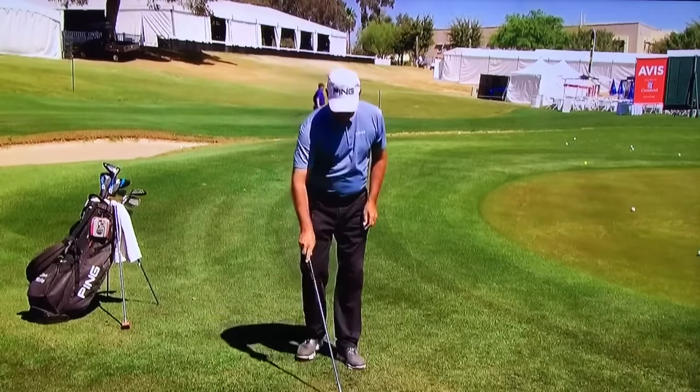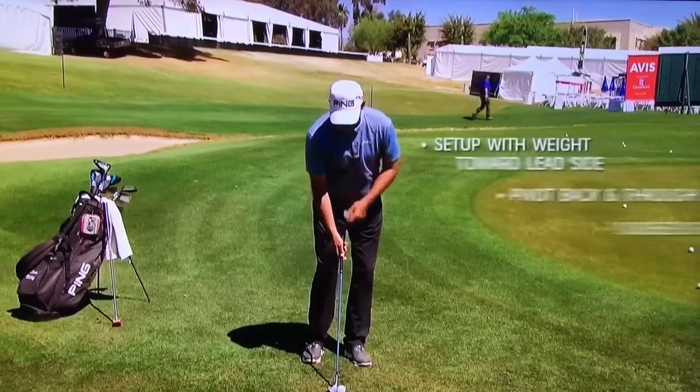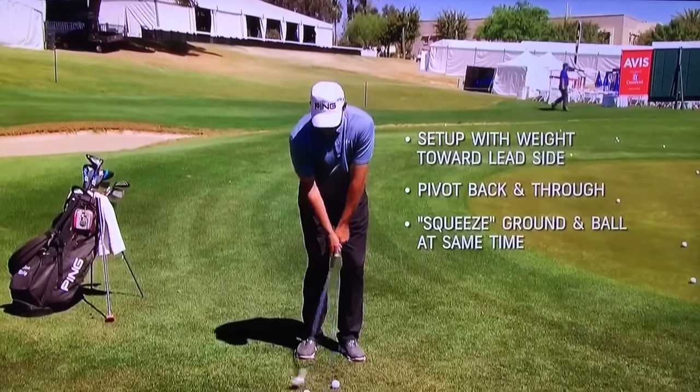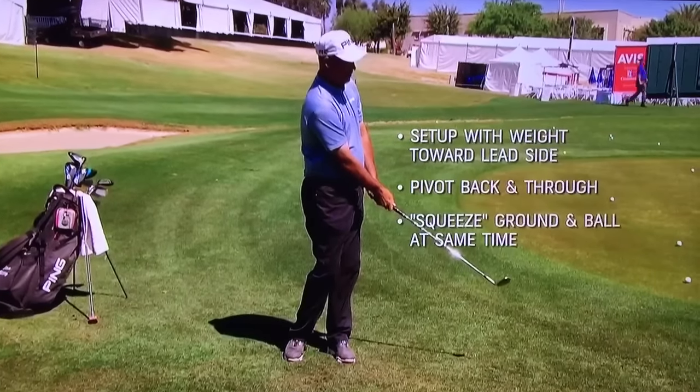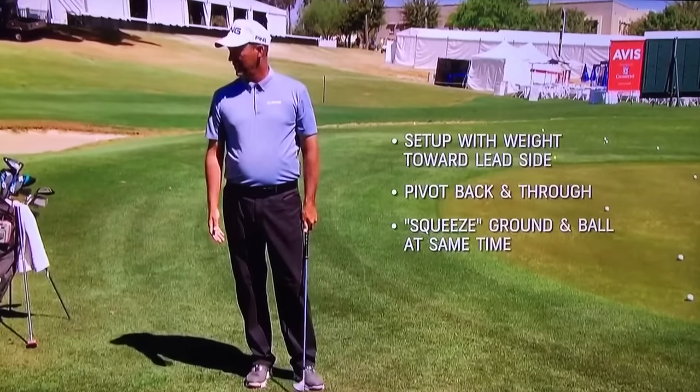Can you show us one more time? So I'm going to have a little pivot. I kind of set up left, I have a little pivot back, and I'll let the club release so that it squeezes the ground and the ball at the same time, using the bounce.